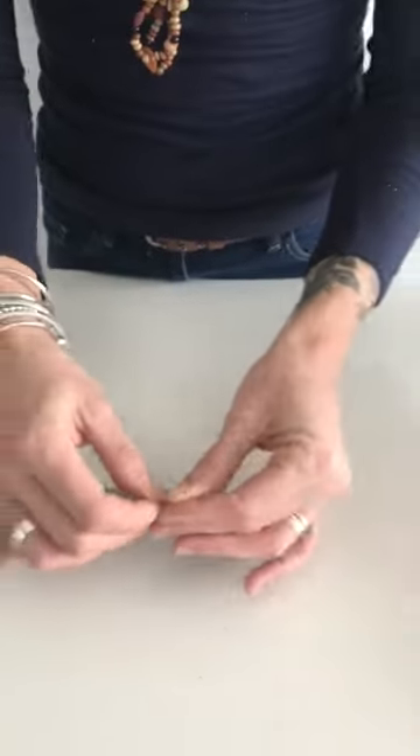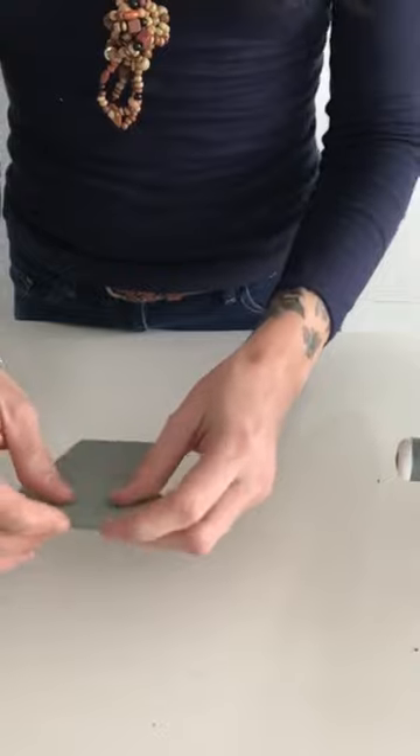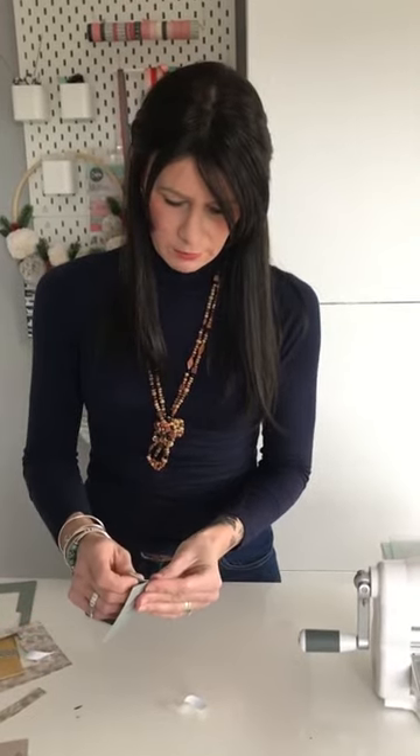We'll start with our envelope. This die cuts and scores as well, so you simply fold along the score lines. We'll just use some double-sided tape to attach that. Pop the tape on both of the edges, then just make sure you get them flush against the edge of the envelope on the other side.